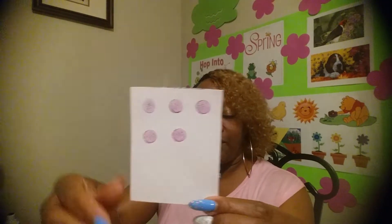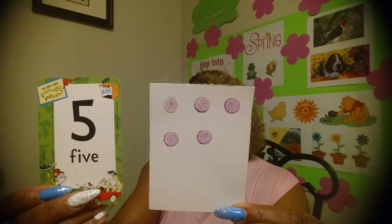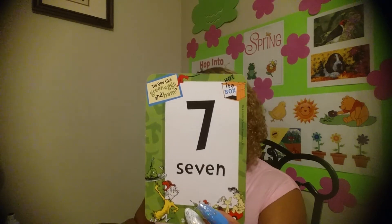Five! Let's get started. I need to see five dots. Five dots and the number five.